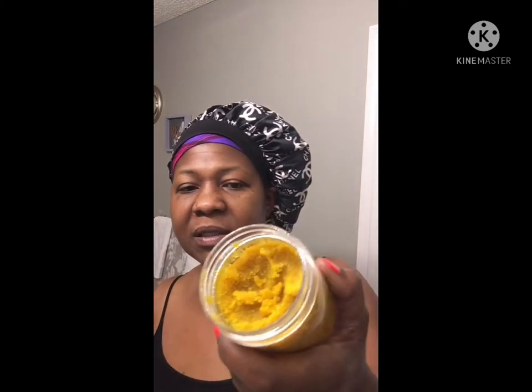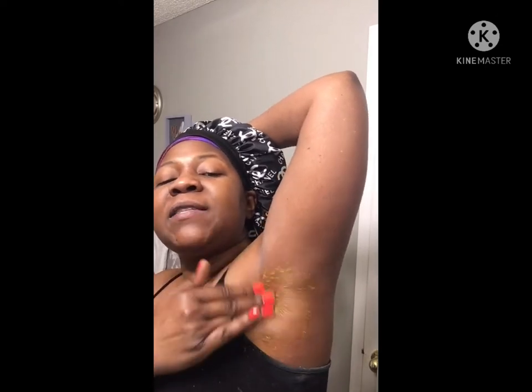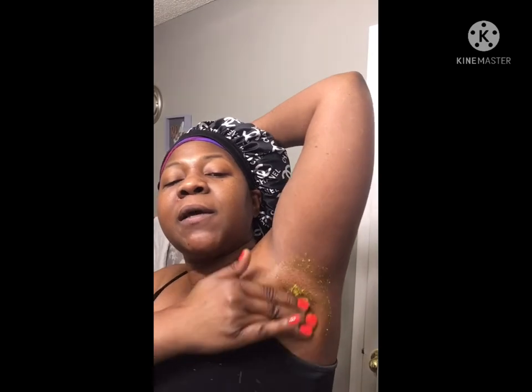Now I'm going to use this exfoliating scrub I made myself — it's a turmeric lemon scrub. It's very good to exfoliate after using this product. What it does is remove all the dead cells and help make hyperpigmentation lighter, because we do have hyperpigmentation not only on our face but in the underarm area as well. I'm also going to do this to my vajay-jay area. I would advise everyone to exfoliate after you do this.